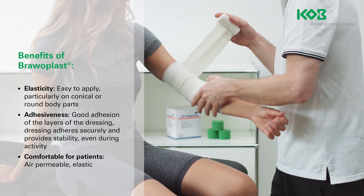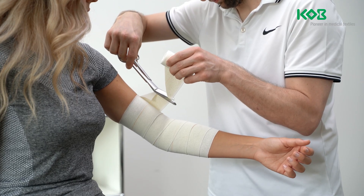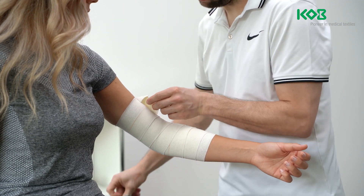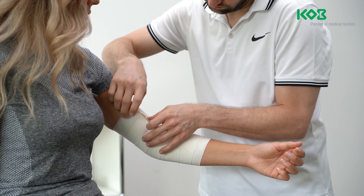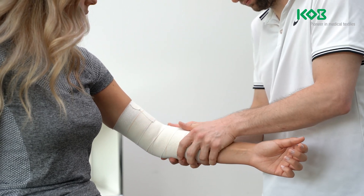At the appropriate point, cut the bandage and press the end of the bandage and the entire dressing on with your hands. The ends of the bandage do not need to be fixed. The dressing should fit well but not be too tight and have as few wrinkles as possible.